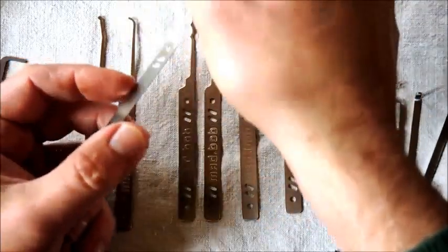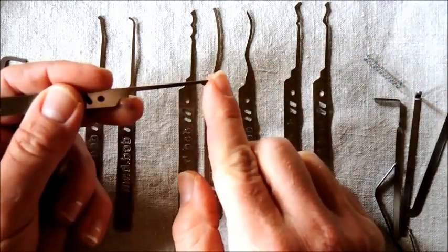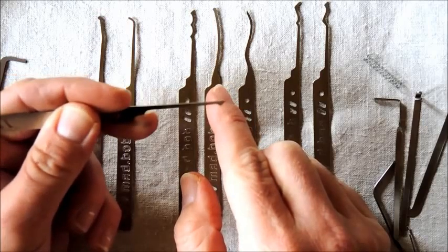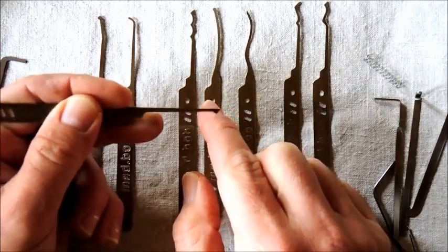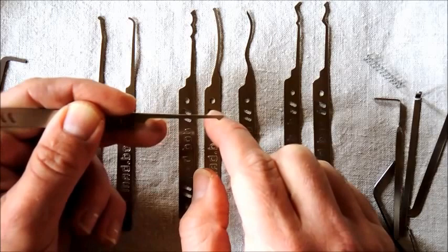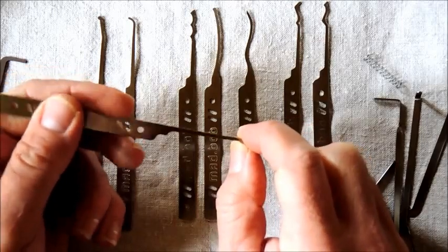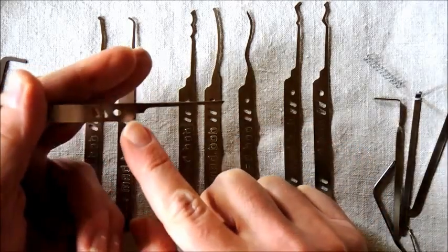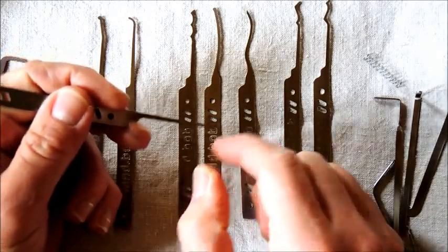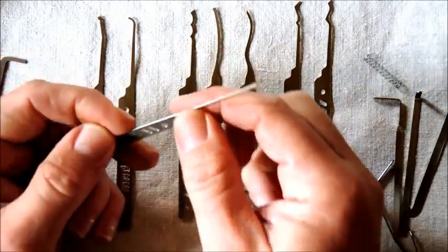Then we have the half diamond. Classic. Always useful. The classic thing I always find with a half diamond is that because of this slope you can actually push a pin into position rather than just a vertical motion — you can stroke it and push it into place. I always enjoy using a half diamond and I have a few variants that I find very useful indeed. Just to highlight this curve that Mad Bob has put in — I'm thinking that's something just to rest your finger into. Very nicely done.